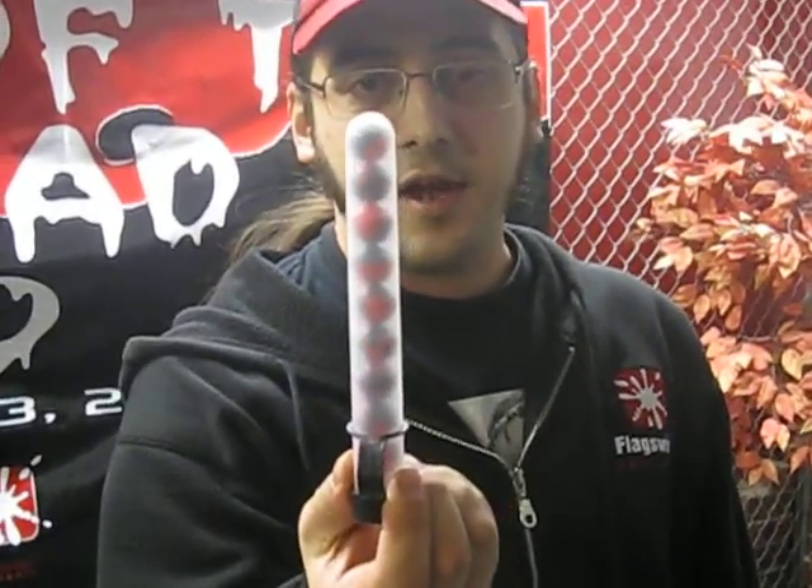Ladies and gentlemen, exciting news on the Day of the Dead front. I'm pleased to take a moment and talk to you about our special custom paintball for Day of the Dead. 2010 Day of the Dead 9 — there it is.